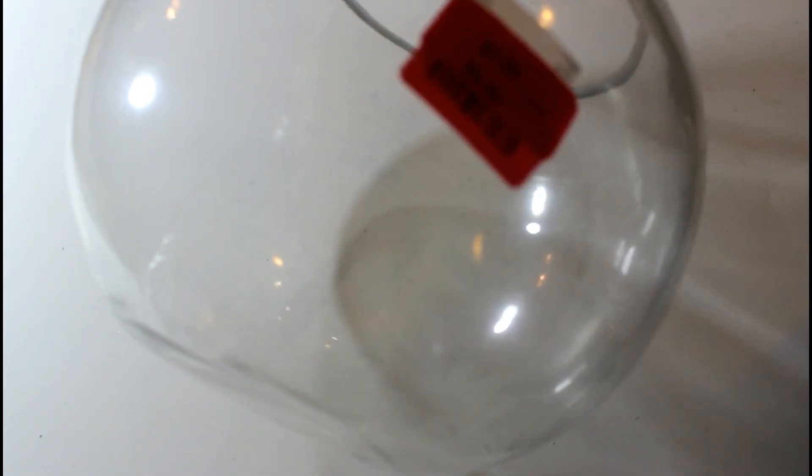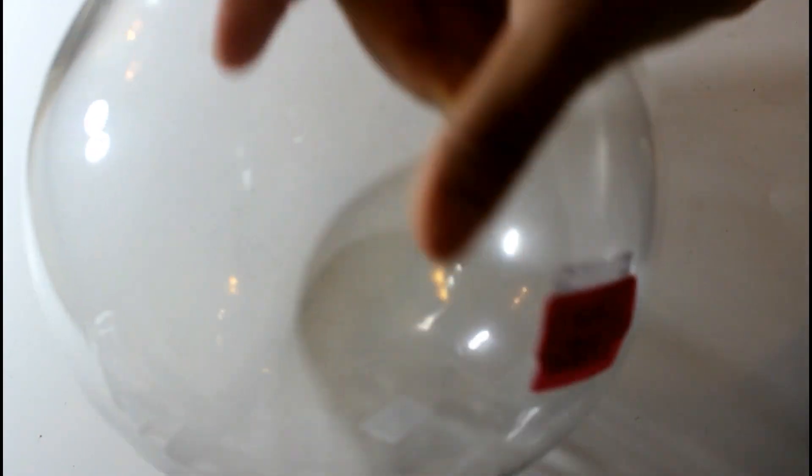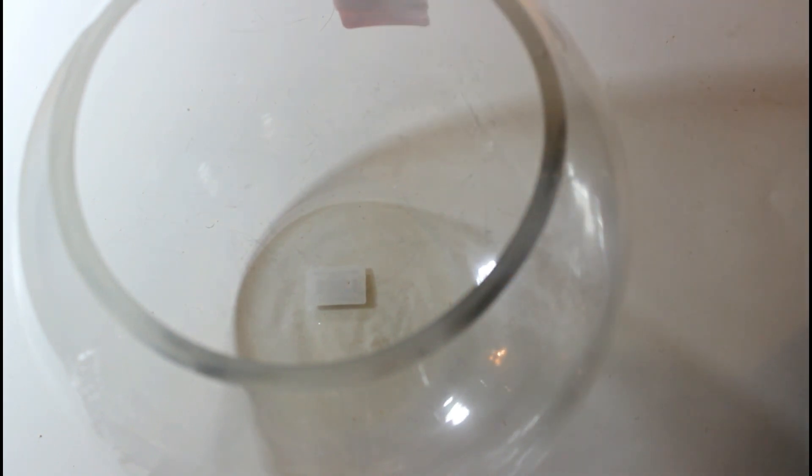I picked this up from TJ Maxx or Home Goods and it was on clearance for $5. I'm going to use this and dress it up as a fall centerpiece for my dining room table.